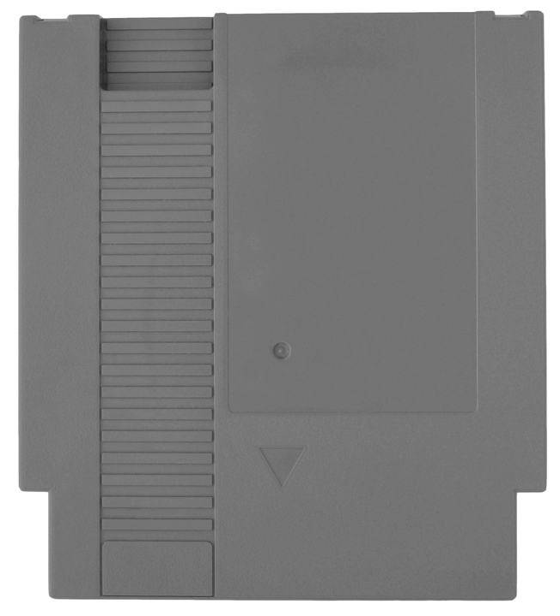Nintendo did this to reduce costs and inventory by using the same PCBs in North America and Japan. The cartridge dimensions of the original Famicom measure at 10.8×6.9 cm, compared with 10.4×14 cm for its North American redesign.